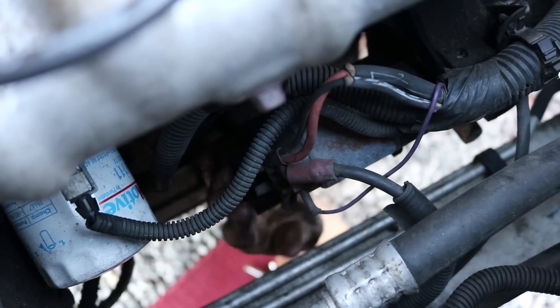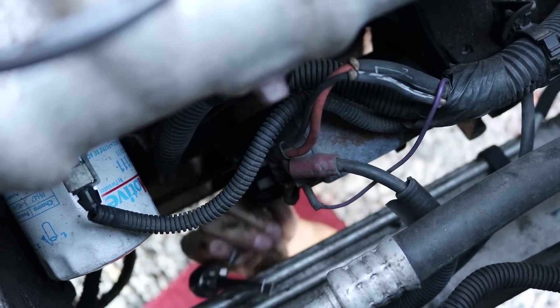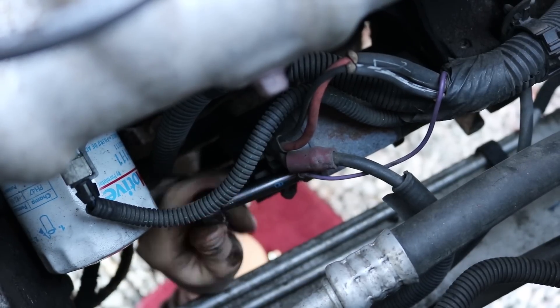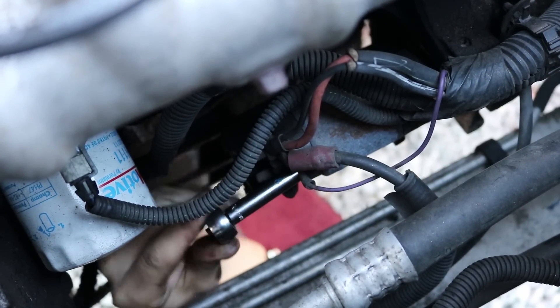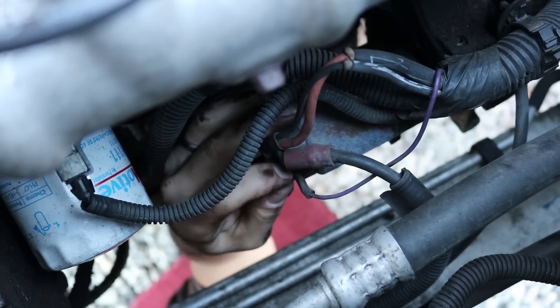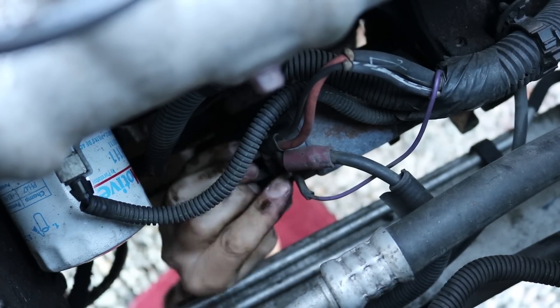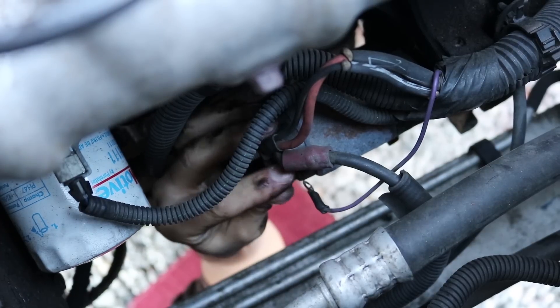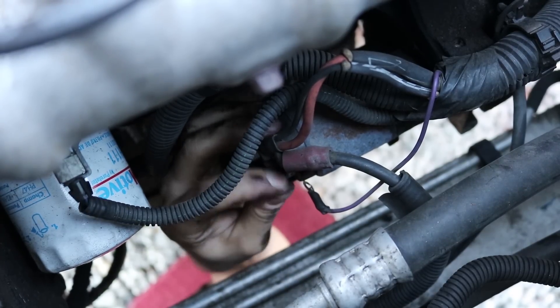Next thing I'm going to do is remove the wire from the solenoid. That takes an 8 millimeter socket. It's always good to hang on to these little nuts and bolts because you're not sure if you might need them when you put the starter back on your vehicle.